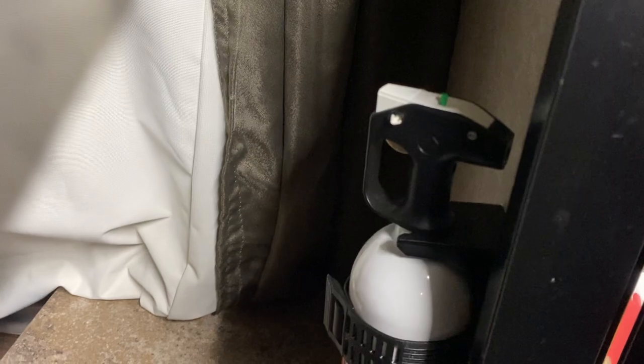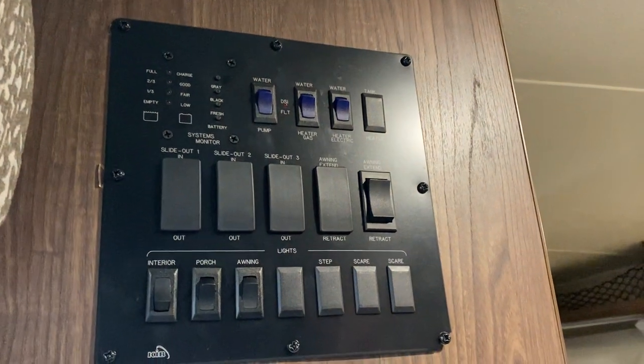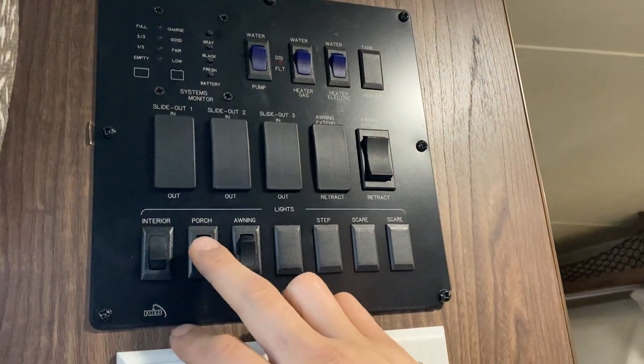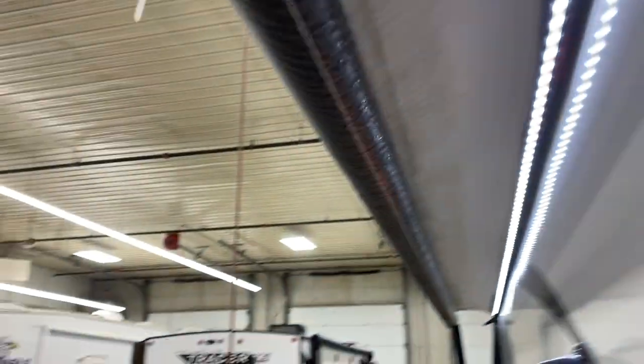First things first, on your right is the fire extinguisher — standard: pull the pin, point and shoot. Up on the wall are your control panels. In the bottom left corner is the interior lights switch, which turns on all interior lights. In the center is the porch light for the exterior light on the side, and your awning light controls the LED strip. For the awning itself, that switch right here — press and hold Extend and the awning will make its way out.